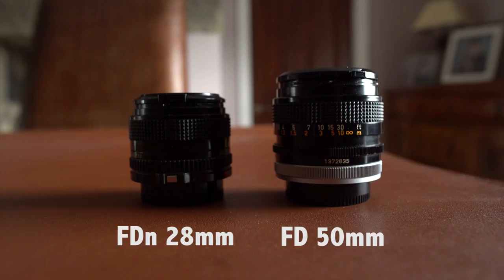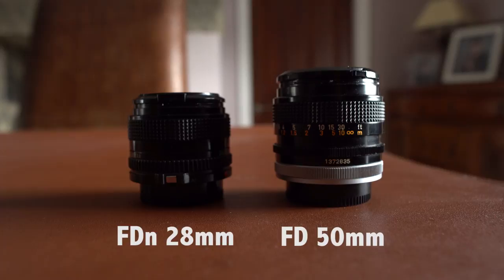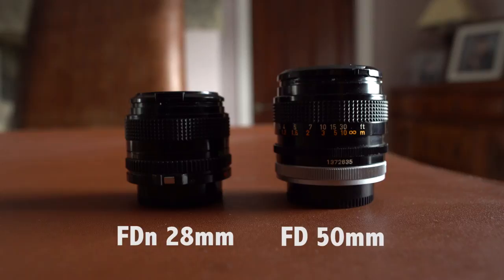In this video, I will be reviewing the newer version of the FD 28mm lens, also known as the FD-N 28mm, which was released in 1978.